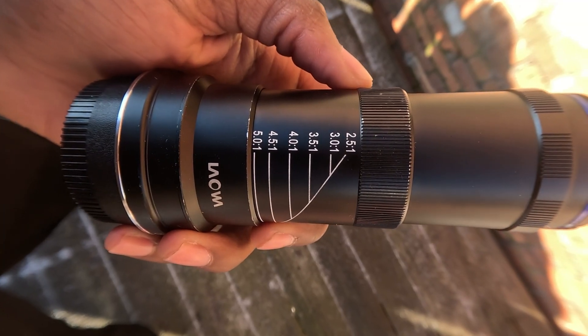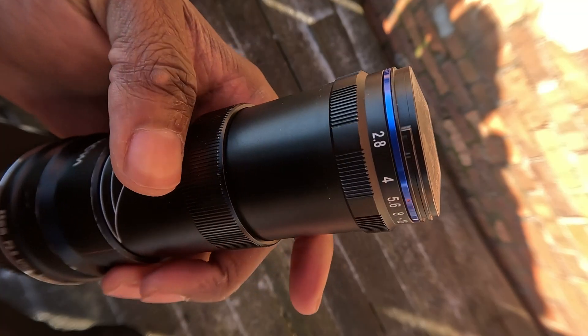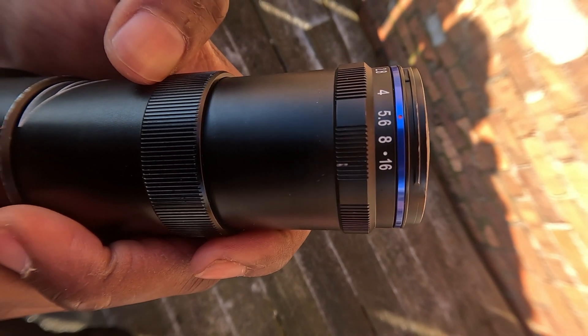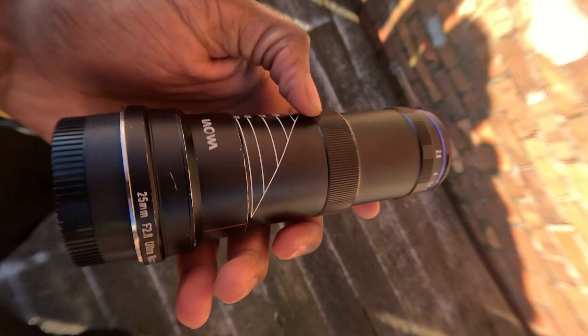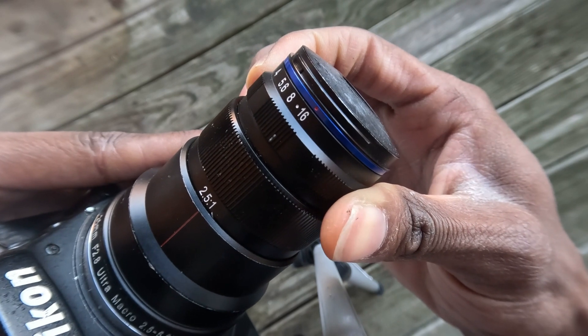It does not have a focusing ring, but it does have a ring to change the magnification, which is a little stiff to turn. That is actually a good thing because you do not have to worry too much about accidentally zooming out or in. To change the aperture, you just rotate the aperture ring on the front.